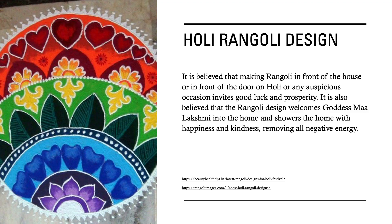Holi Rangoli Design. It is believed that making Rangoli in front of the house or door on Holi or any auspicious occasion invites good luck and prosperity. It is also believed that the Rangoli design welcomes goddess Ma Lakshmi into the home and showers the home with happiness and kindness, removing all negative energy. In order to create the Holi Rangoli design, the pattern is drawn onto the floor with chalk. The outlines of chalk are then filled in with dyed uncooked rice. You can dye the rice in any color you'd like. Pictured here is an example of what a design may look like.